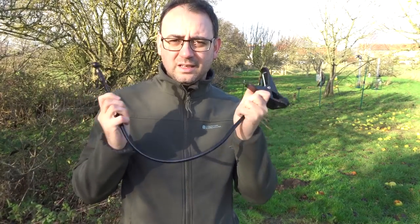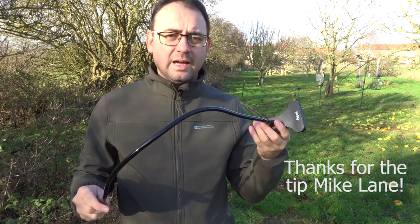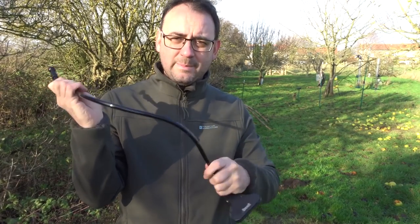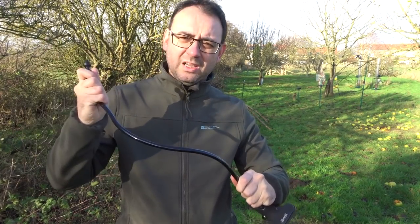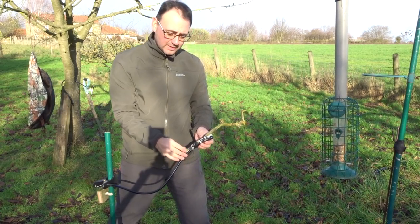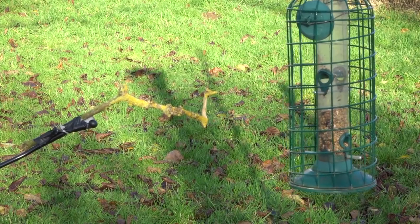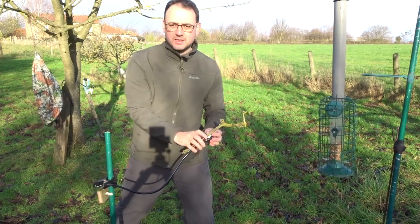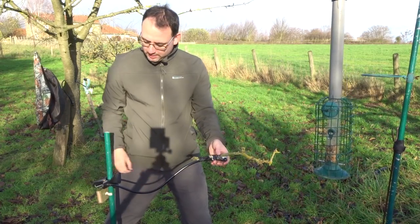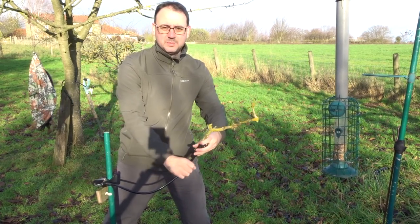Another thing you can use is one of these, which is called a lazy holder — it's for mobile phones. You've basically got a clip on the end and you can clip that to your pole, and then the other end you can attach your perch. The great thing is that it's basically like a bendy arm which means you can position the perch exactly as you want it. Clip this end to your pole and then attaching the perch to the other end — you can use velcro or cable ties, or even just good old-fashioned gaffer tape, which is what I've got on here. Because you've got this bendy arm you can position it at the angle that you want, swivel it back and forward, and get exactly the angle and position of the perch that you're after.